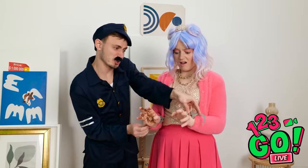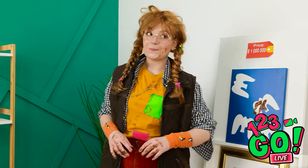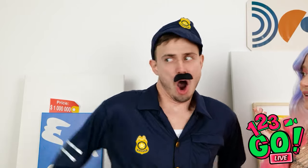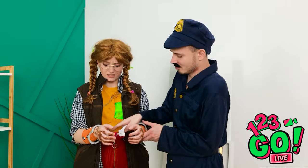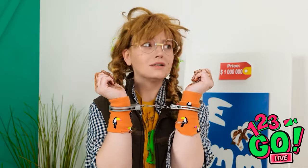Who touched the painting?! What kind of monster would do that?! It was her — look at her hands! That's all the evidence I need — you're under arrest! No, there's been a mistake! That's what they all say! It was her, look at her hands! Let me see those fingers — I caught you, chocolatey-handed! You're going straight to jail! This can't be happening! Where are we?